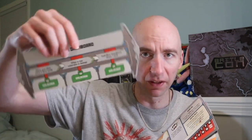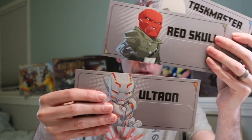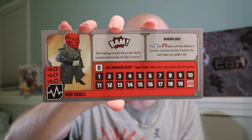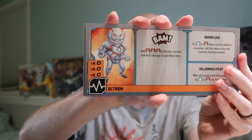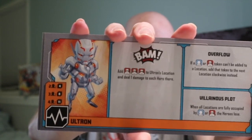In all these boxes you've got the villain stuff. So you've got the villain dashboard, which is just a quick summary of what they do. Then you've got the three villain cards: Ultron, Red Skull, Taskmaster. The better thing is the other side — this is what makes them all unique. They all have different abilities and different actions of what they're going to be doing, how they're going to react, and how they scale to the number of players you're playing with.